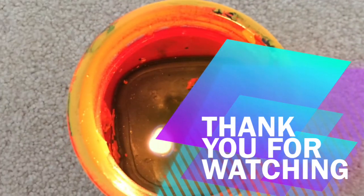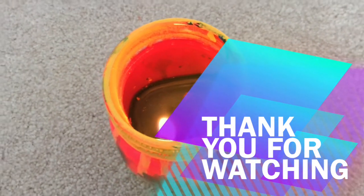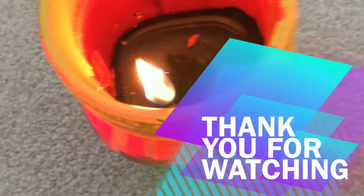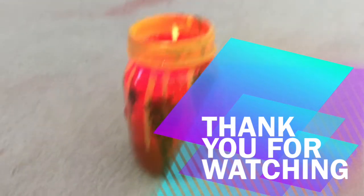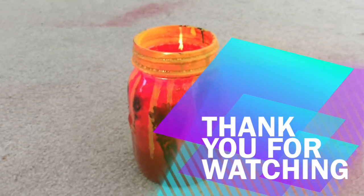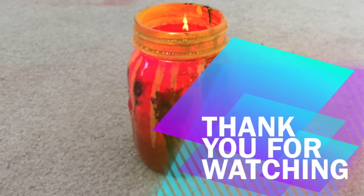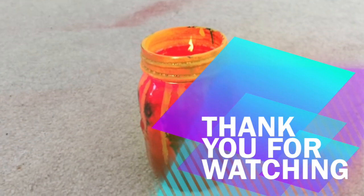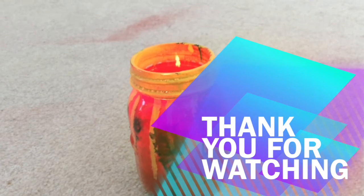So those red dots are not spray paint — those are actually my Crayola crayons. You can actually see the flame reflecting off of the yellow, and it looks pretty cool from here. It's like it's moving and everything.